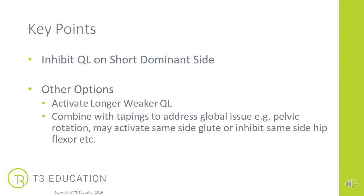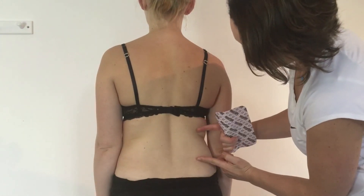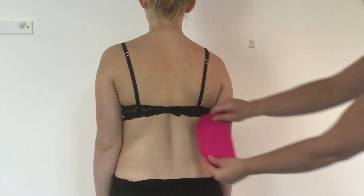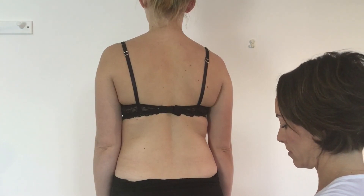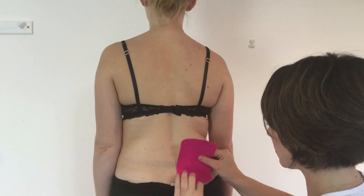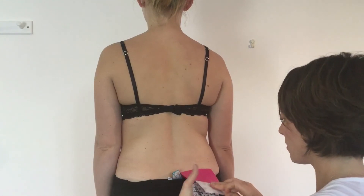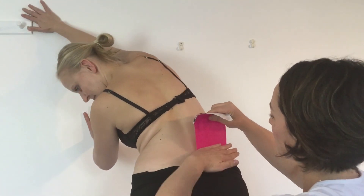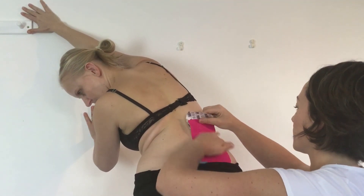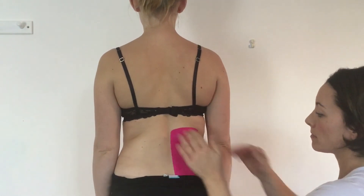Let's look at the kinesiology taping technique to inhibit the QL on one side. I'm going to use a 10cm piece of tape, but you could use 5cm or 2–5cm. The posterior iliac crest is quite wide, so I want to cover the whole of that origin. I'm going to anchor the tape on the origin. For inhibition, I'll peel back the middle of the tape — the active piece — add a light amount of stretch, and get my client to side bend and reach away to put the tissue on stretch. Rub the tissue down to stick, then get your client to relax the tissue and simply anchor the tape with no pressure.